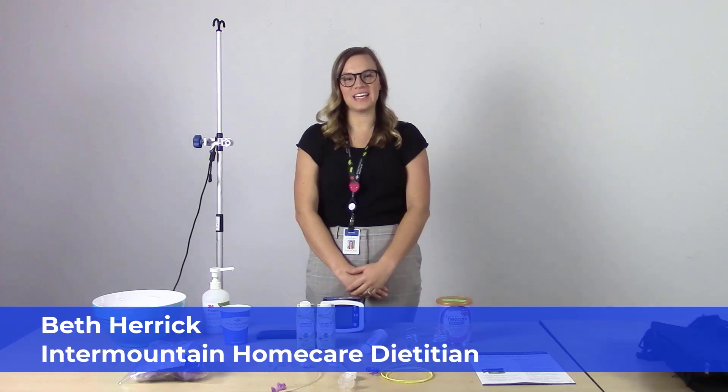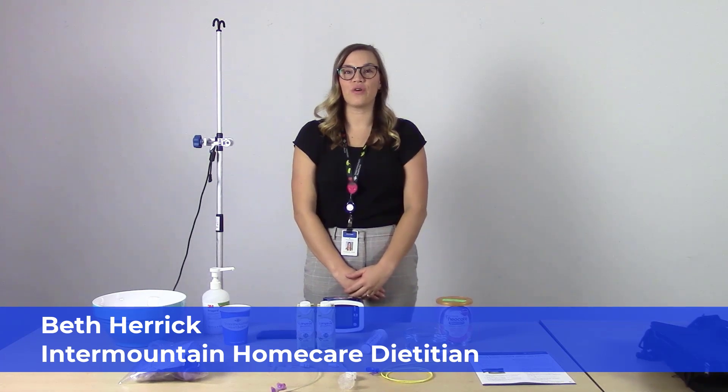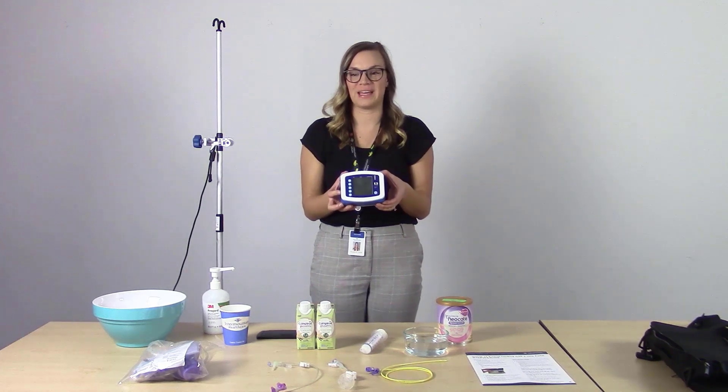Hi, my name is Beth and I'm one of the dietitians from Intermountain Home Care and Hospice. In this video, we will go over how to give an enteral feeding with the Covidien Kangaroo Joey Pump with the Feed and Flush Bag Sets.